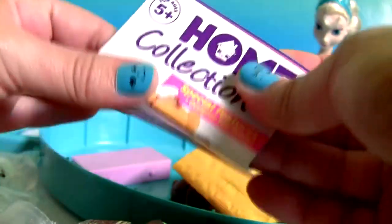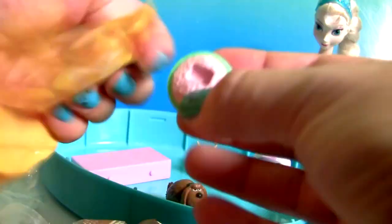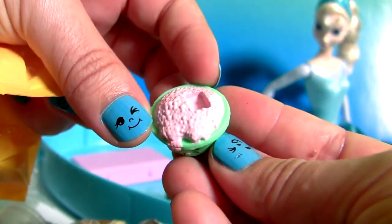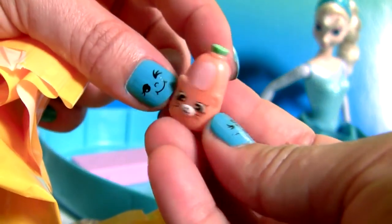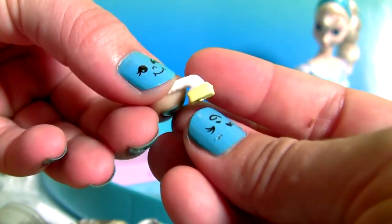One tile. The home collection collector's guide. This is the washing tub, detergent, and the washing brush.